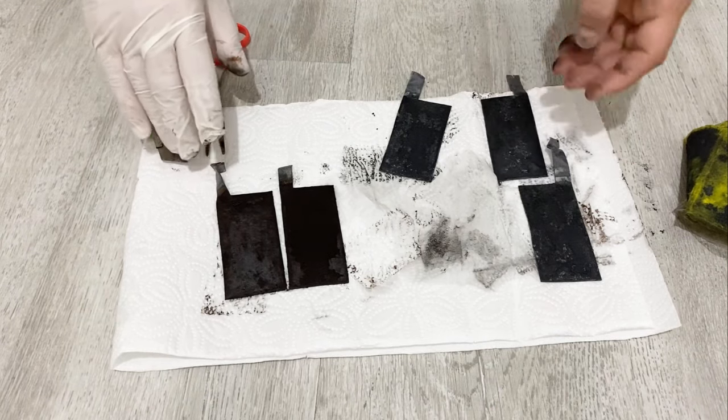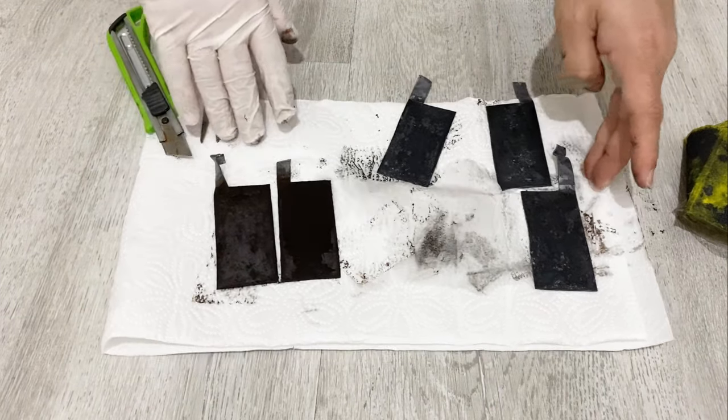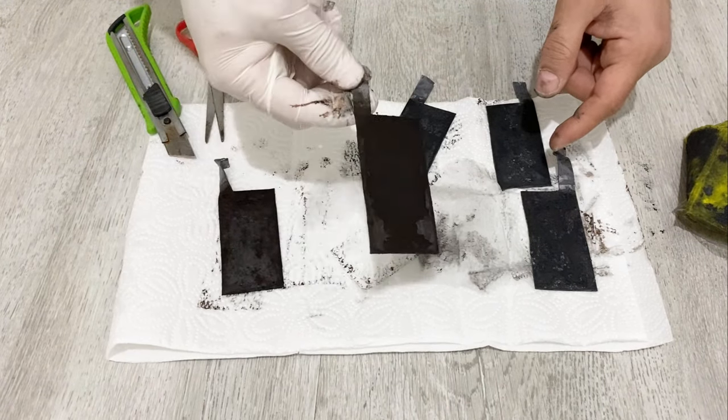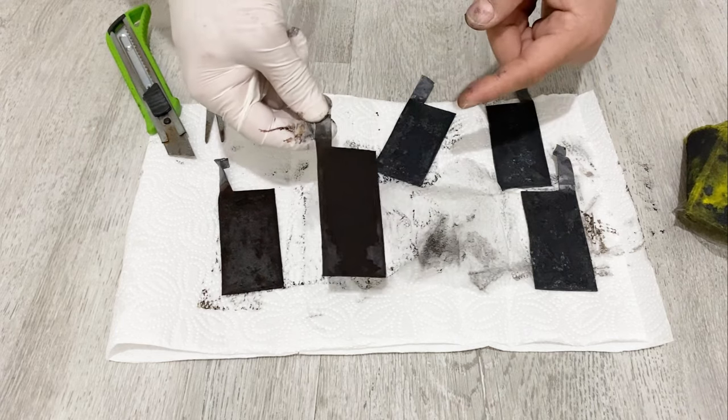As a current collector, as I said, you need to use a lead sheet. I have a lead sheet here. You need to cut your lead sheets in this shape.